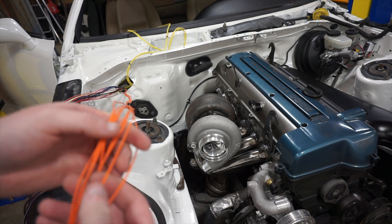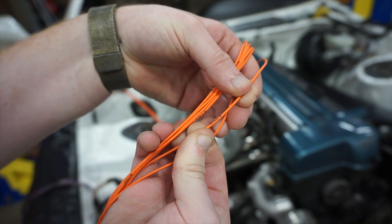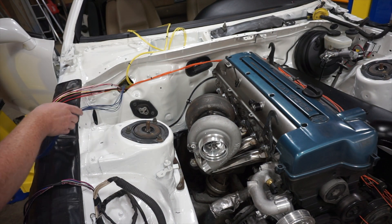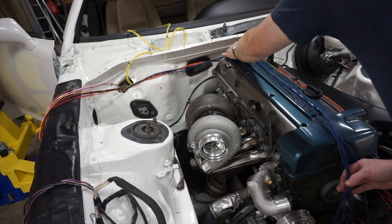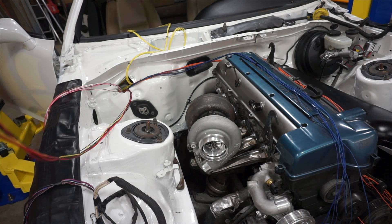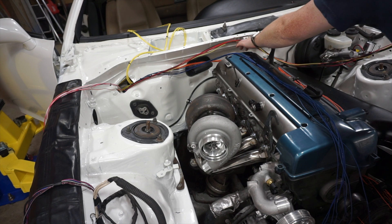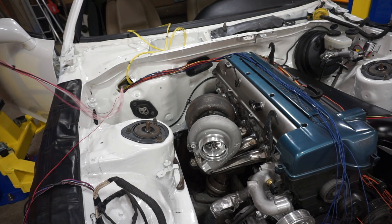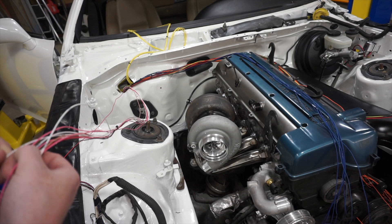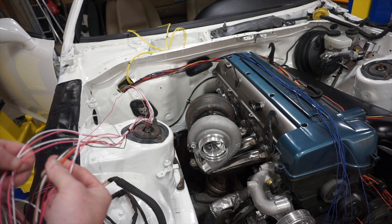All of the wires are labeled. So for example, that is injector 4. I think this bundle is all the power stuff that I'm going to tie into the OEM fuse box. This bundle here is all your sensors — TPS, air temp, MAF sensor, tachometer. So I'll have to pull that back and put it inside the cabin.